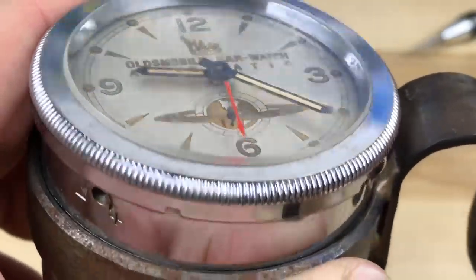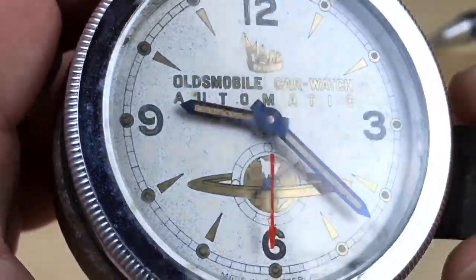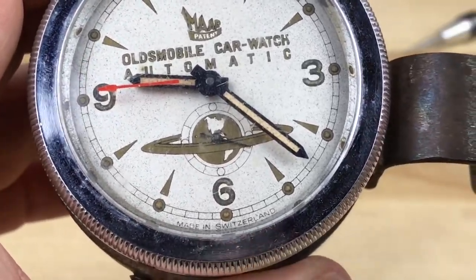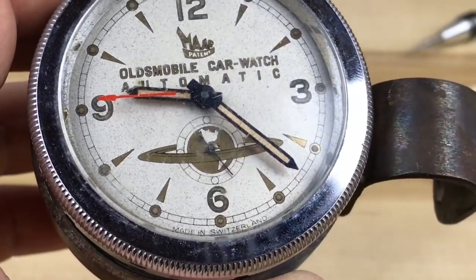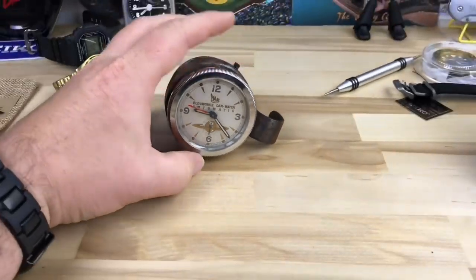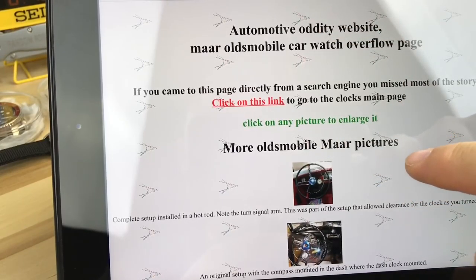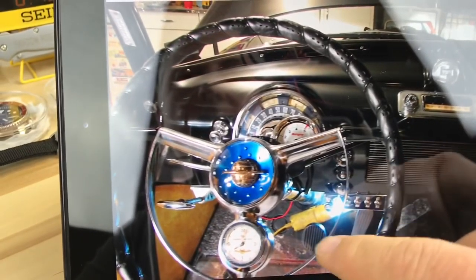It's such a cool device — if anybody was building a rat rod or an old vintage car, you'd have to have one of these. They're only about $100 to $150 on eBay in all different conditions. This one's actually in really good condition — all the parts are there, the crystal isn't horribly scratched, and everything seems to work. My neighbor brought it over for me to check out, and when I came down to do the video the seconds hand was still going, so the power reserve seems impressive.